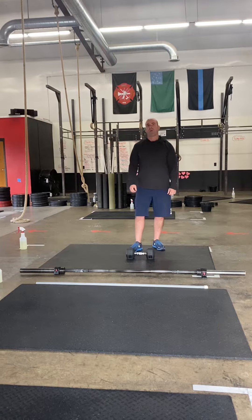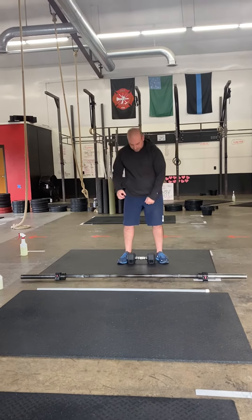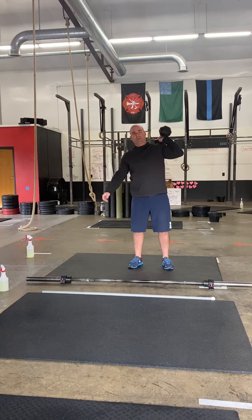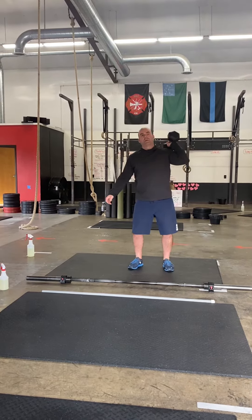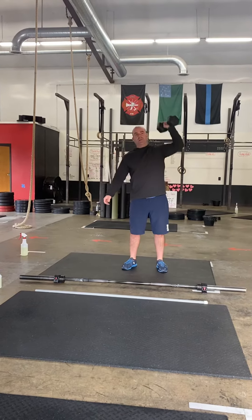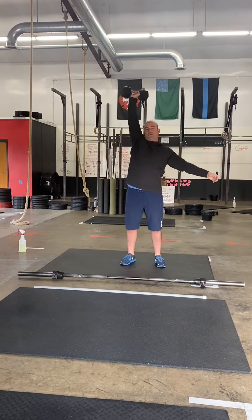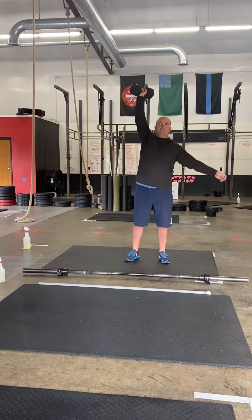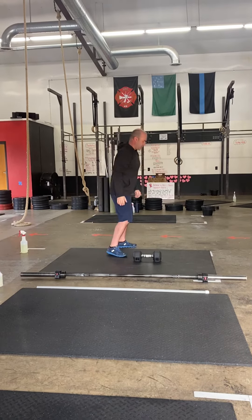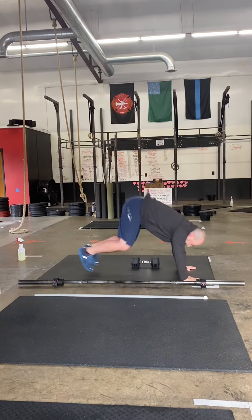If you are here for Free Trial Thursday, you're not going to do that dumbbell or barbell movement. Instead you're going to do what's called a shoulder to overhead — the first part is a dip and a drive to get that dumbbell up overhead. You're going to do 21 of these total with as best of a 50/50 split as you can. After your 21 shoulder to overhead, you're going to do the same down-up-and-over movement.